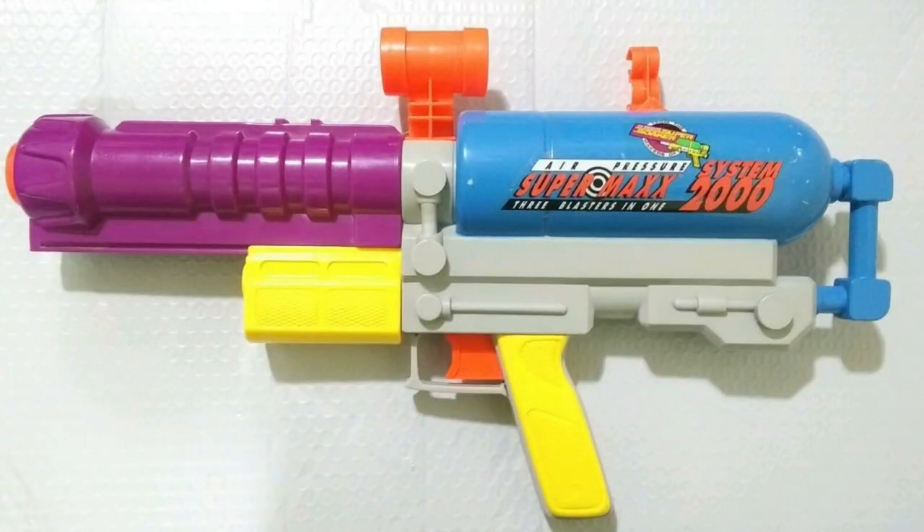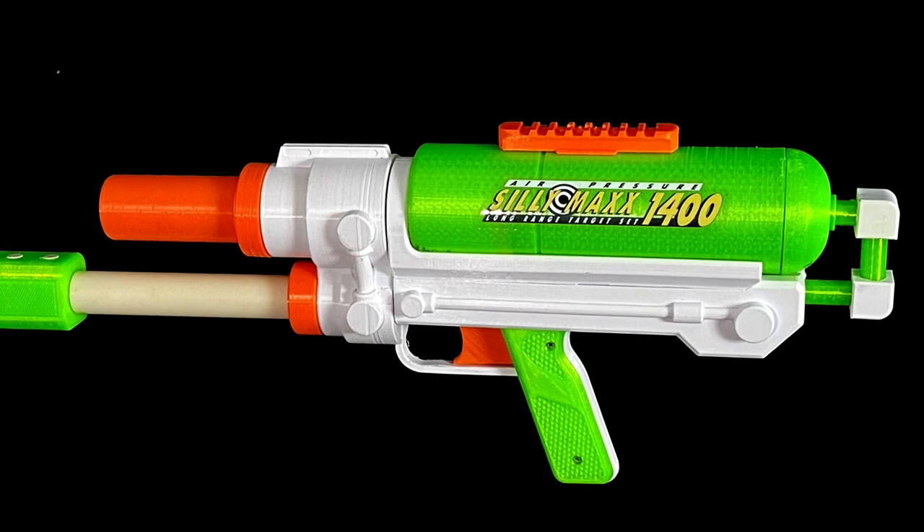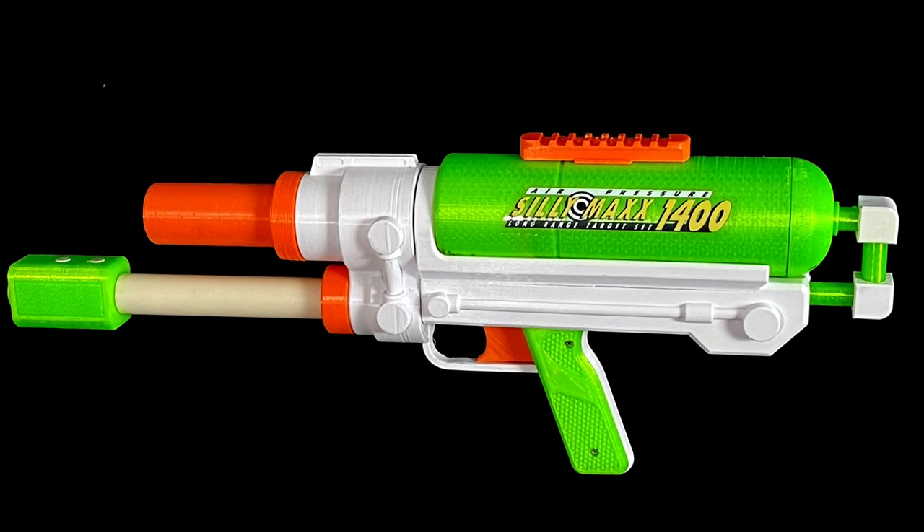In case you can't tell, the shell is designed to look like the Supermax 2000, and it is surprisingly close to that original blaster. One really neat thing about the Sillymax 1400 is these interchangeable barrels. SillyButs designed barrels that fire either 5 full lengths or 10 half lengths, 3 full lengths or 6 half lengths, 3 rival, or Mega XL.